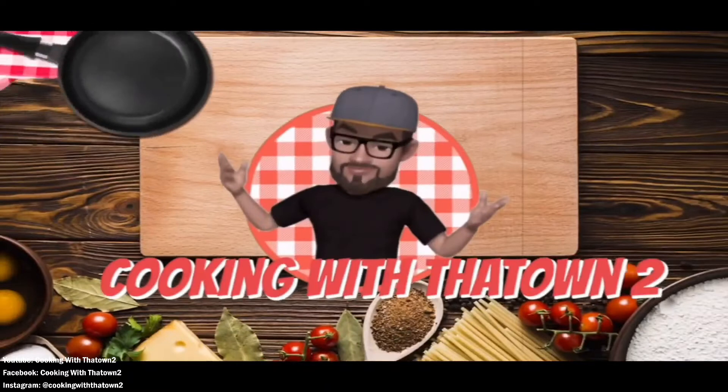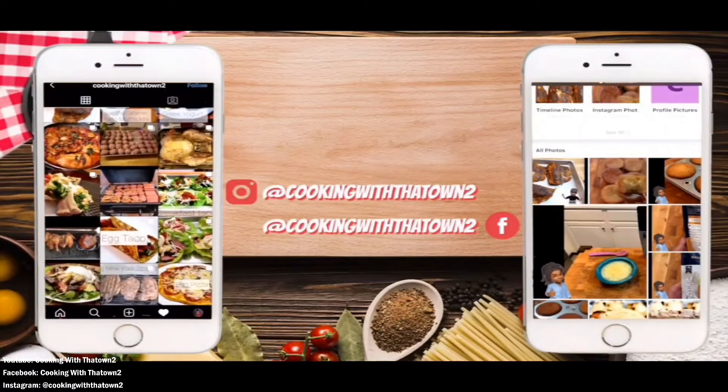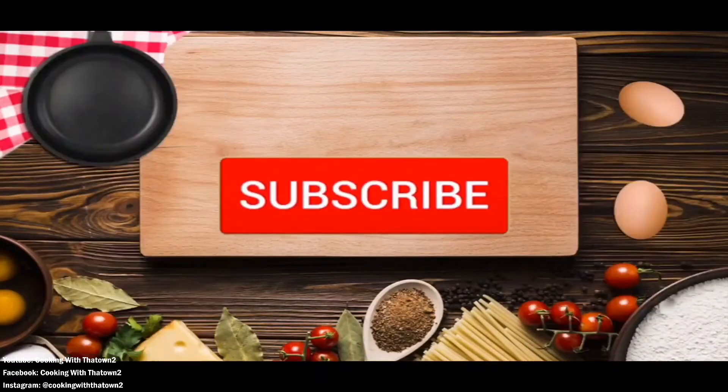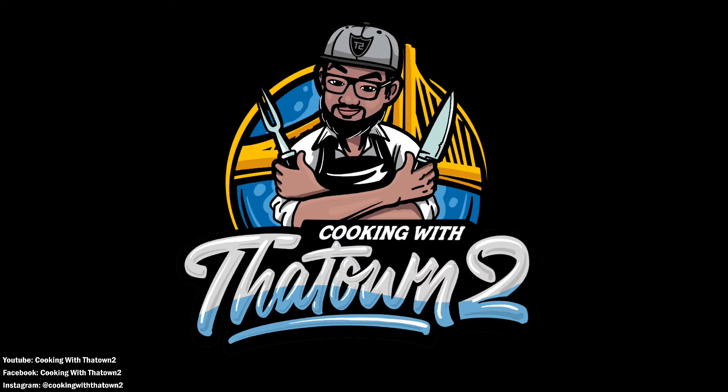Hey towners, please like, share, and subscribe! If you have any questions or comments, feel free to leave them in the comment section. All ingredients and directions are listed in the description box below each video. As always, thank you guys for watching.